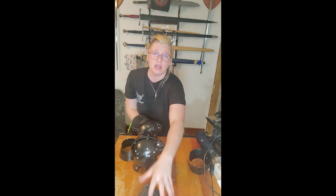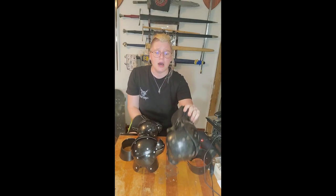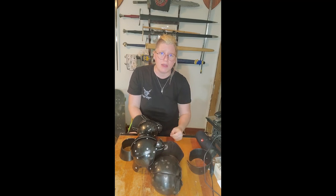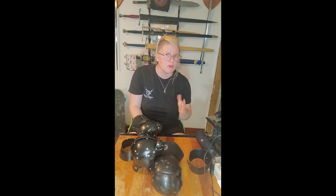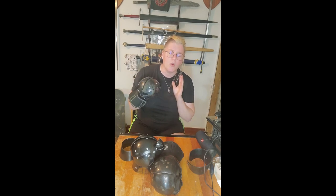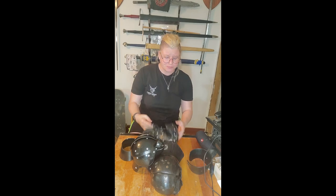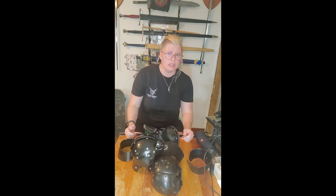As far as pricing is concerned, the new updated SPES Heavies are ranging around $230 to $240 before shipping, while the HF Armory gloves are ranging in the $185 to $190 range before shipping.